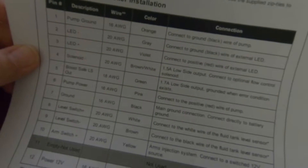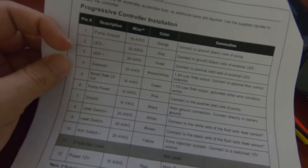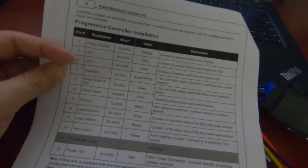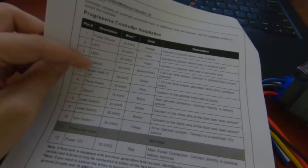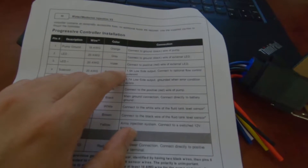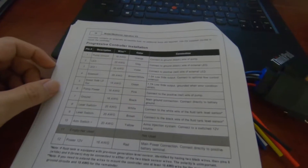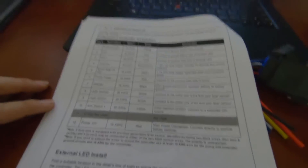Basically, the solenoid is there so you're not dripping methanol when you're in vacuum, when you're parked, or if you have a siphoning issue where the tank is higher than the injection point. The solenoid stops that - it only works when there's a ground signal that opens it so you can get the flow of meth into your intercooler or boost pipe.